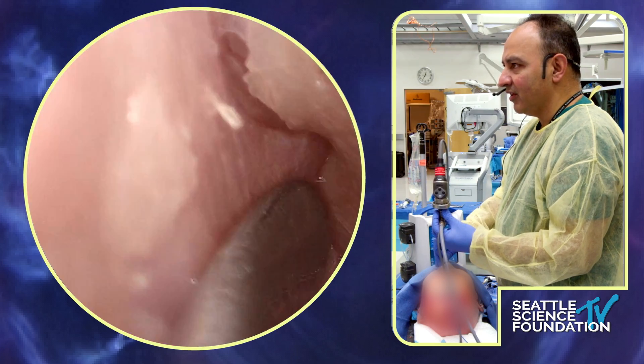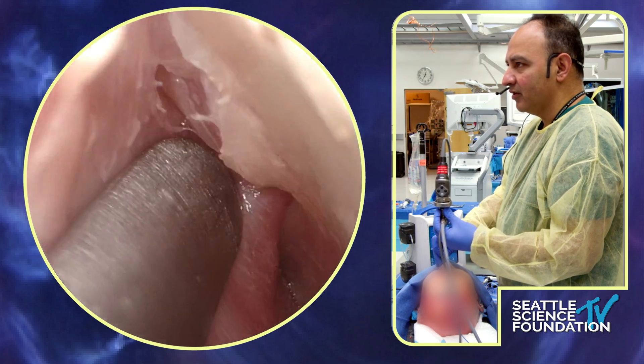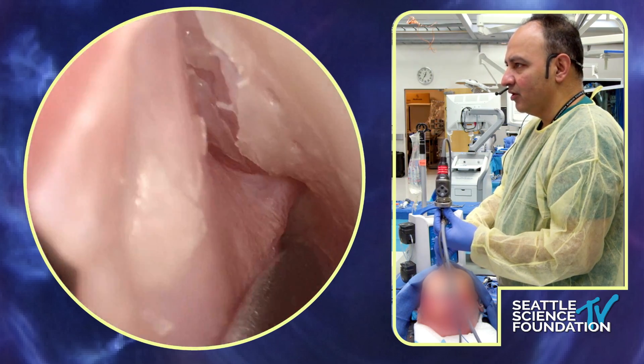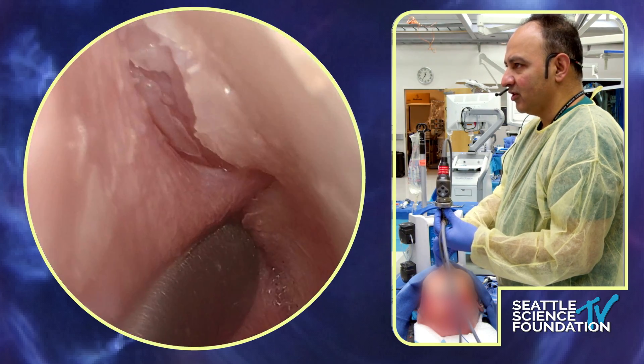And behind that prominent bone we'll find the sphenopalatine artery right there in position. Once you've found it, you have a lot of options. You could use monopolar — I don't love that. My favorite is using bipolar in here, but you can also use clips.